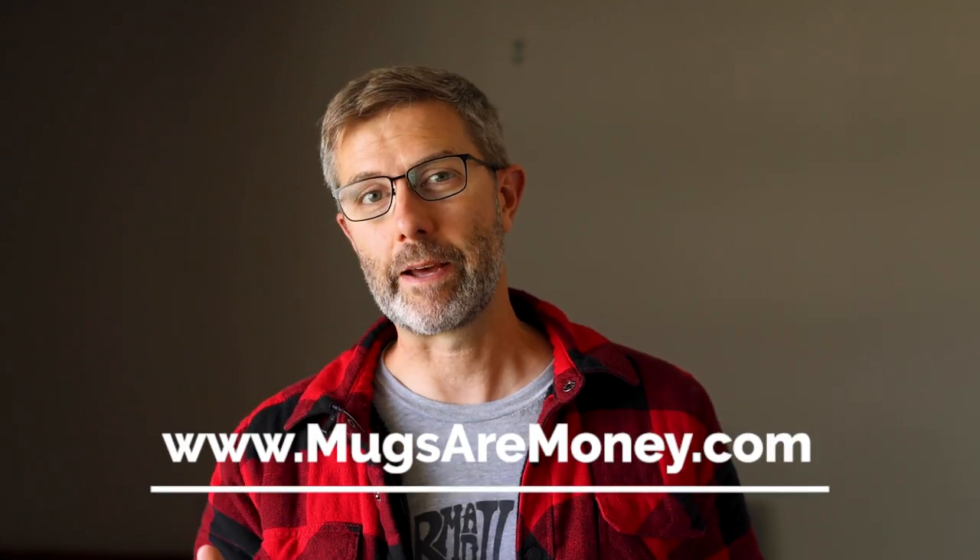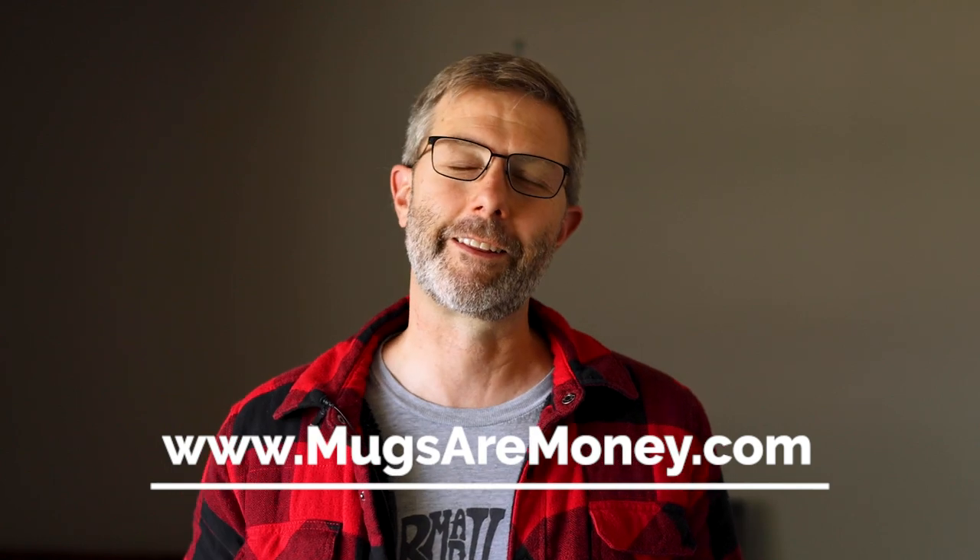This is a sample lesson from my new course on making pottery mugs. To find out more, go to mugsaremoney.com or click the link in the description below.